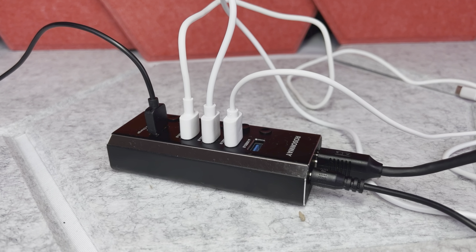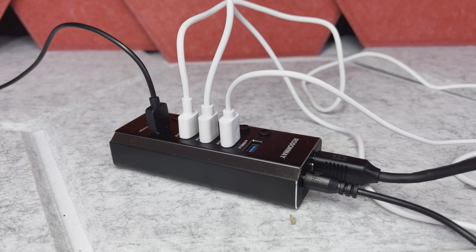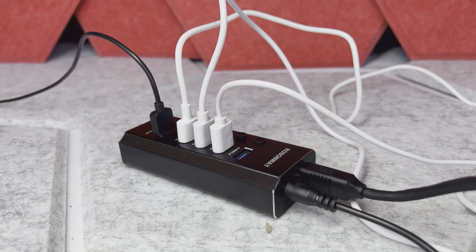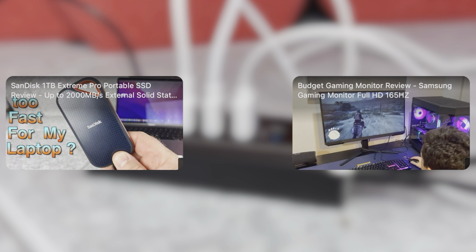So overall this is a really nice powered USB hub. It's also a good solution if you need to expand your connectivity — for example, if your laptop is limited to only one or two ports. And I think because it's really good quality, the price for it is good too.